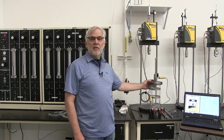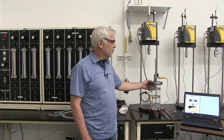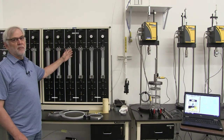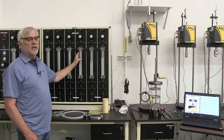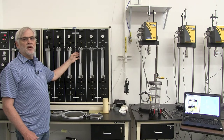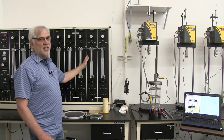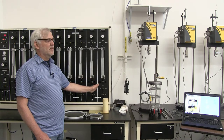Here we have our triaxial cell that will hold our specimen and allow us to provide confining stress to the outside of the specimen, as well as to control the pore pressure on the inside. This cell will be connected up to this triaxial panel. The panel has a bunch of different stations on it, but we'll be using three of them — each connected to a different part of the triaxial cell. This allows us to apply either pressure or vacuum to control the stresses both inside and outside the specimen.